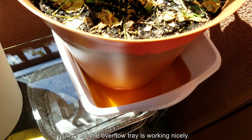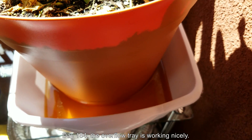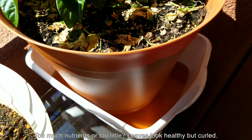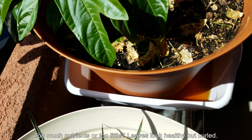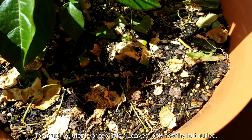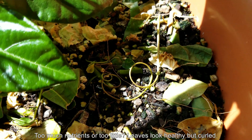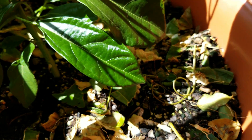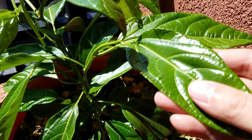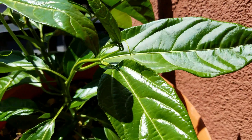Welcome back. It's day 184 of my Growing Passion Fruit from Seed series. The overflow tray concept is working out very nicely — you can see all the overflow there. At some point I ran out of the ability to provide distilled water for this plant; it just needs way too much water for that. So I started using tap water in my watering can, just liters and liters at a time. In the previous episode I discussed some leaves being curled.